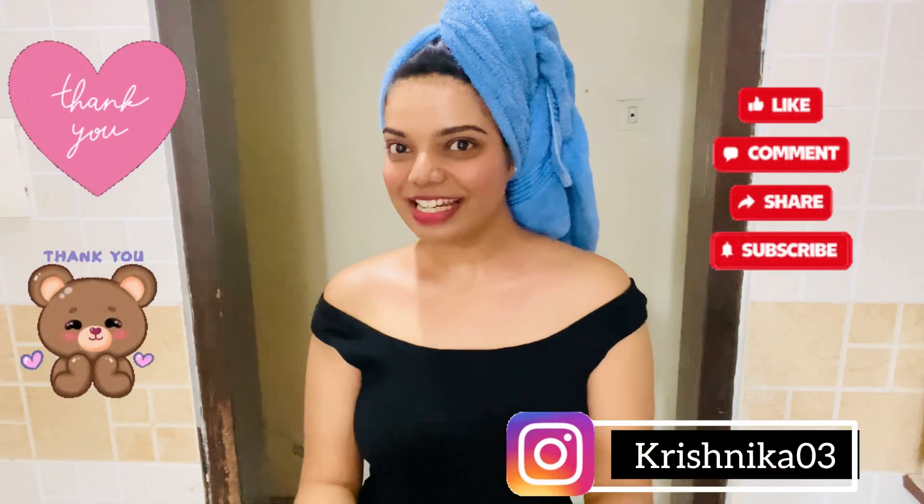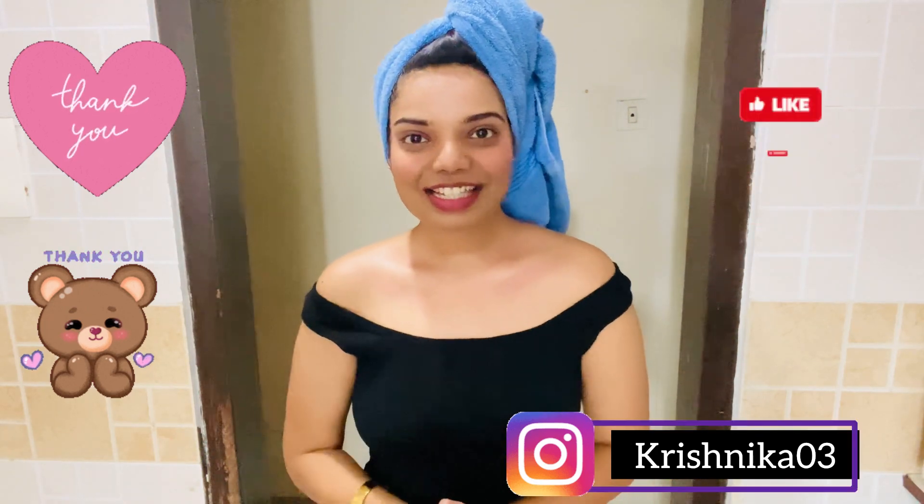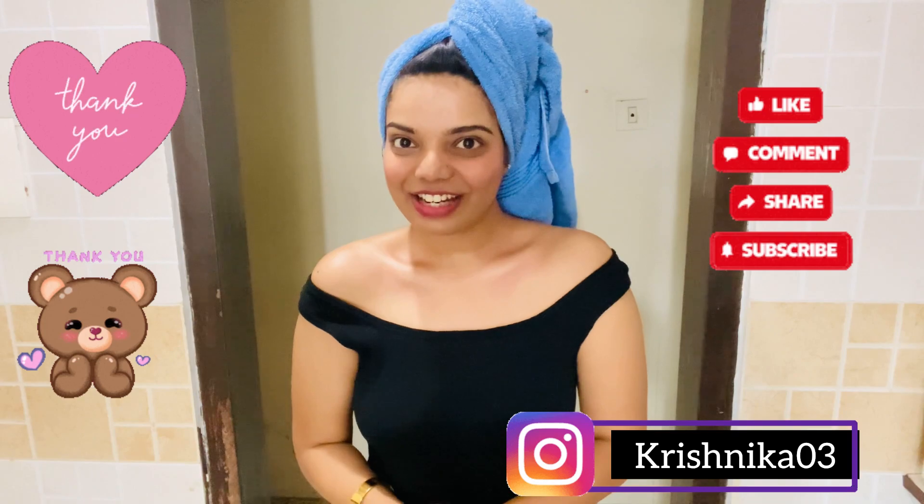I hope you like this video. If you have any queries or recommendations, just comment below. Don't forget to follow me on Instagram. See you in the next video — bye bye, take care, I love you!